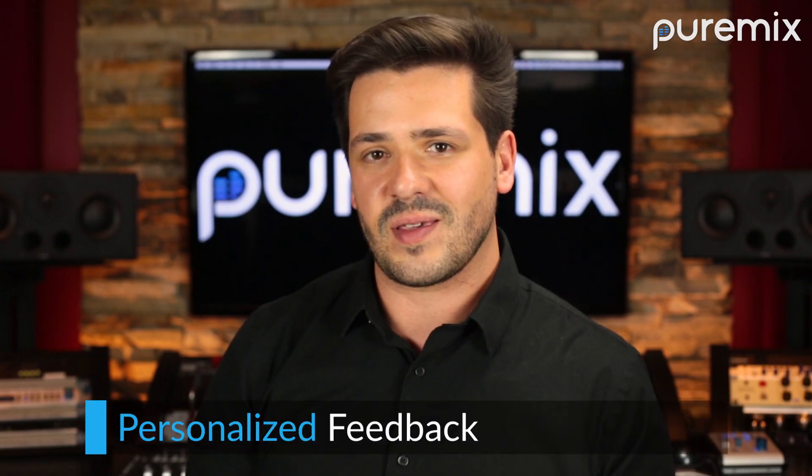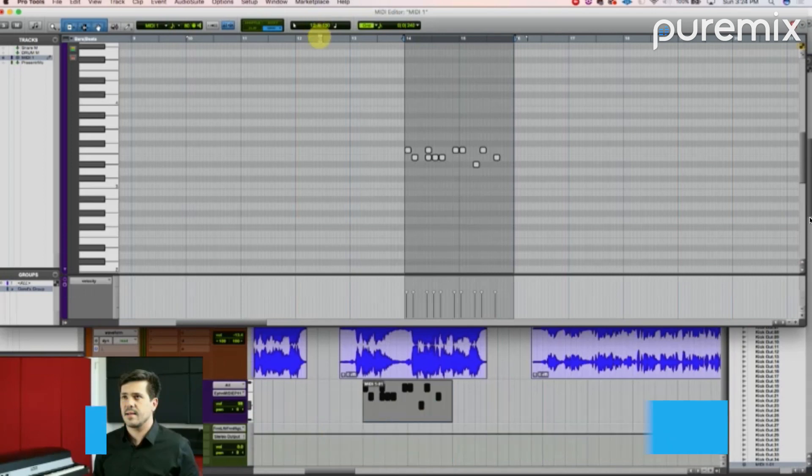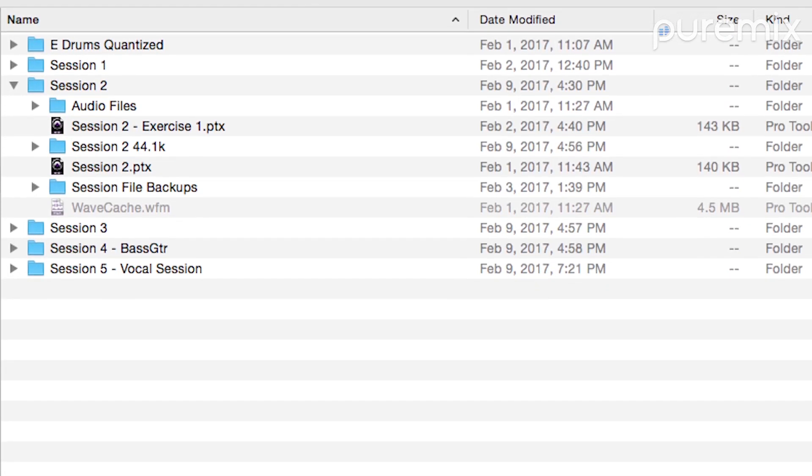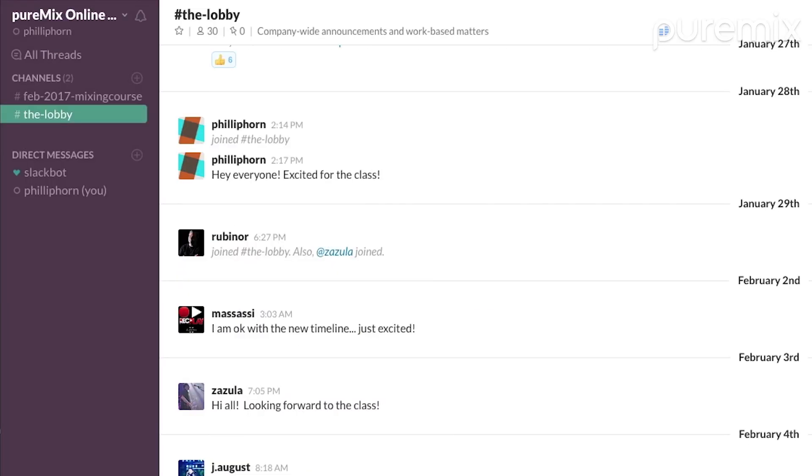I'll be providing feedback on your assignments along the way and hosting a live stream each week to explain the assignments and give you all the tips and techniques you need to succeed. There will be session files to edit, videos to watch, classmates to interact with, and tons of material to cover to help you write more music in less time.